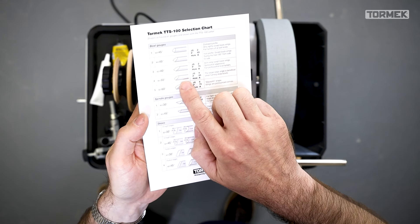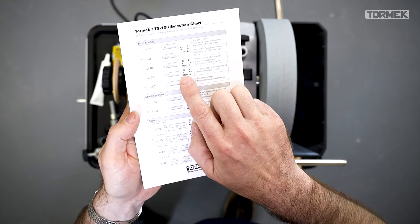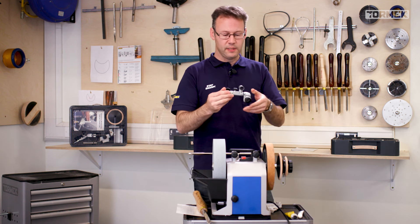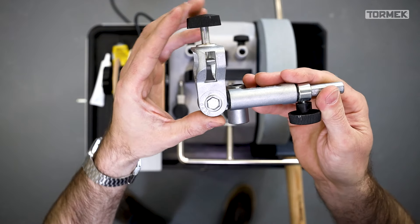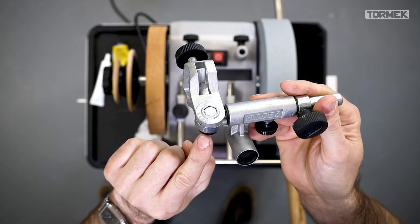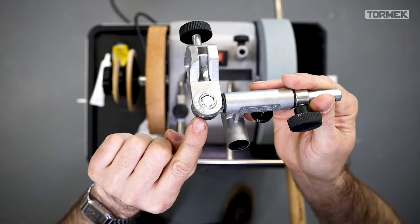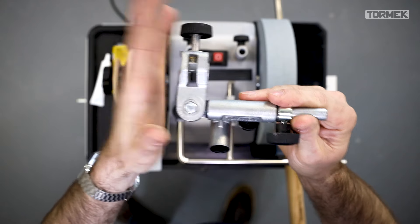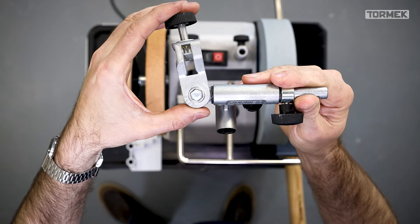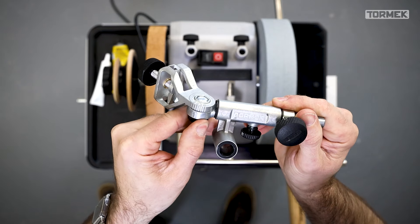The 55 degree bowl gouge has a jig setting of number 4, P65, and hole A. To set up the SVD-186R jig, it's numbered from 0 to 6 and clicks into place. I shut it down fully to 90 degrees and count clicks: one, two, three, four. Then tighten up the thumb screw underneath and it's ready to go.